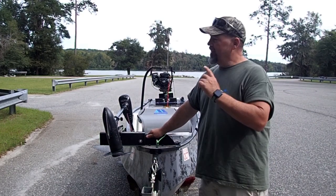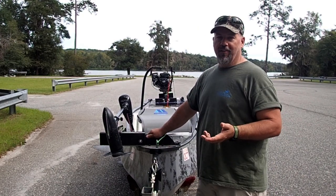Hey y'all, it's a windy day, the dam's running hard, but I had to get the little Guinea out today and run it.